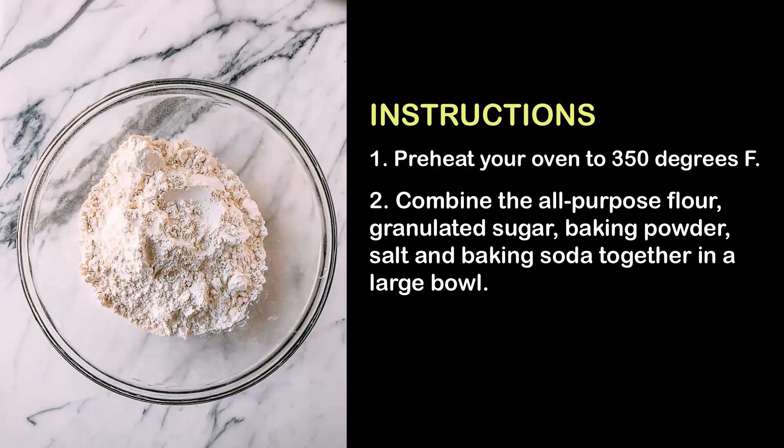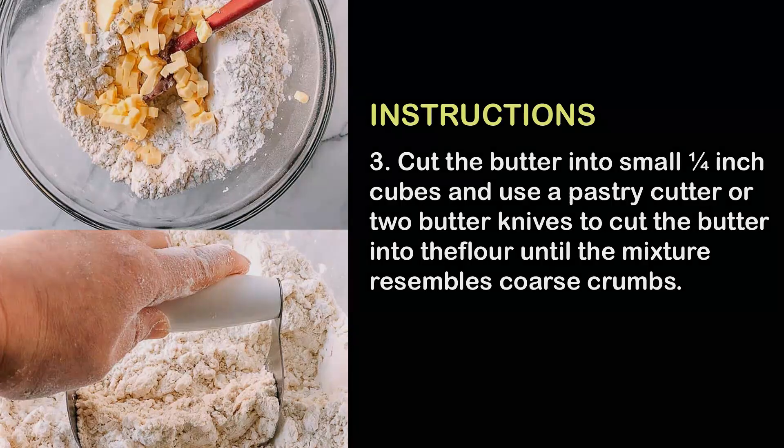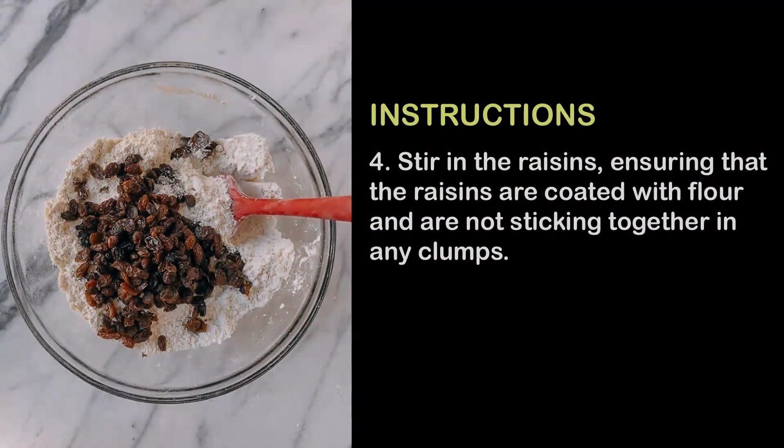Instructions: 1. Preheat your oven to 350 degrees Fahrenheit. 2. Combine the all-purpose flour, granulated sugar, baking powder, salt, and baking soda together in a large bowl. 3. Cut the butter into small ¼-inch cubes and use a pastry cutter or two butter knives to cut the butter into the flour until the mixture resembles coarse crumbs.